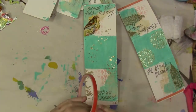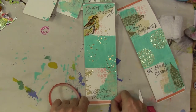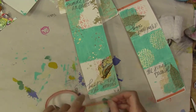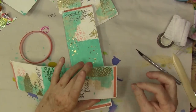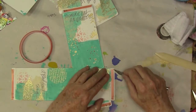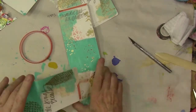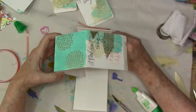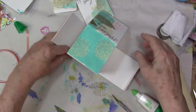I also used some of Joggles' background dots stamps and another Carabelle stamp. I used some of the German scrap from Joggles and I think that just added the perfect charming touch to these pieces. I did not like using the sticky tape — I don't know whether the tape was too old or what the problem was, but I couldn't get the liner off, so after struggling with it I wound up using a strong glue.